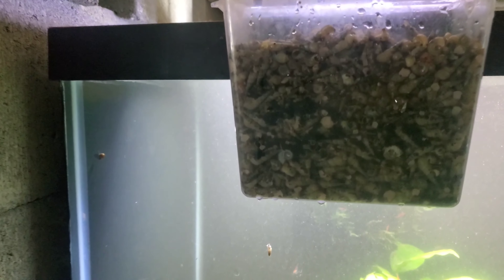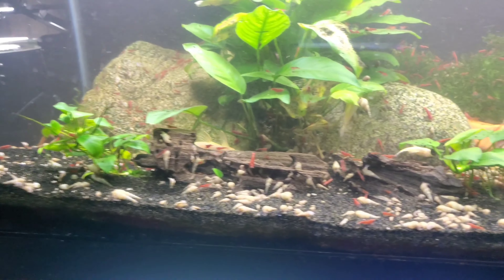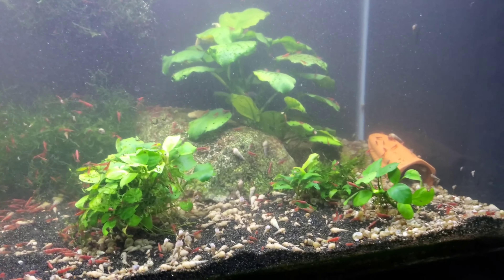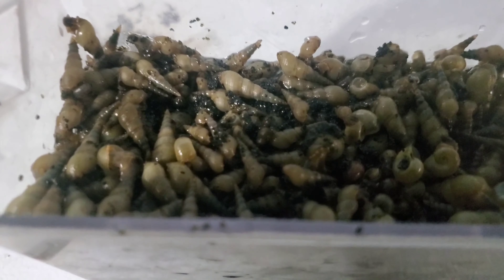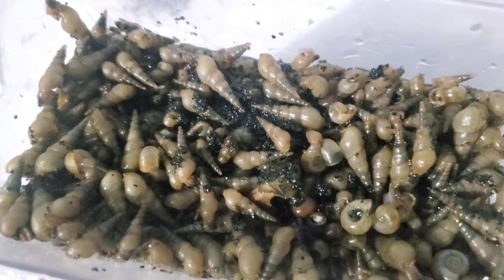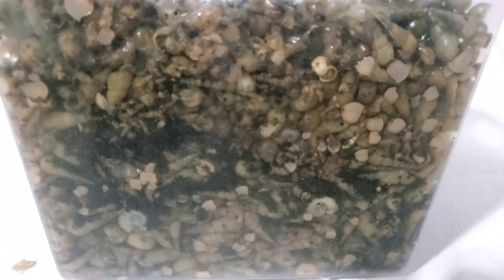Hello everybody! Look at that — a specimen container filled all the way to the brim with Burma snails that I have removed just from this one tank. Snails can be considered friend and foe, so in this video I want to talk about some of the things that we like about snails and their benefits, and then we can talk about how they become a hindrance — obviously besides the ugliness of how they look when they completely infest the tank.